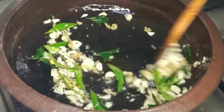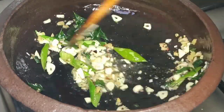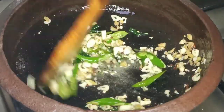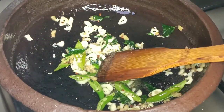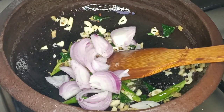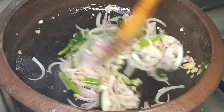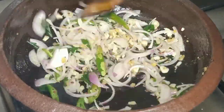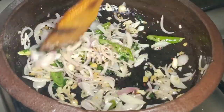Let's cook some salt in the pot. Add some salt in the pot.